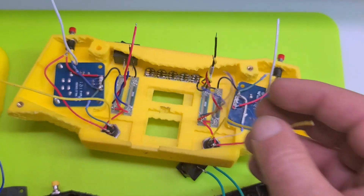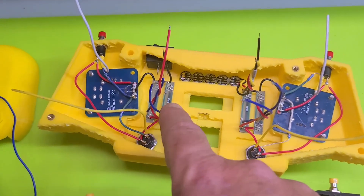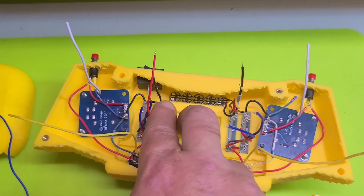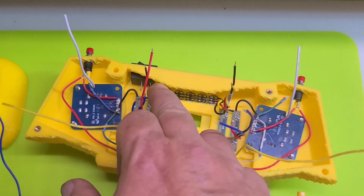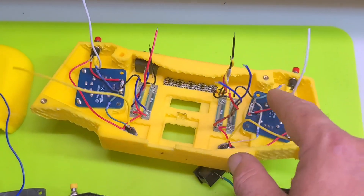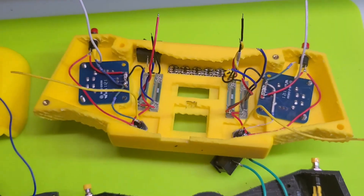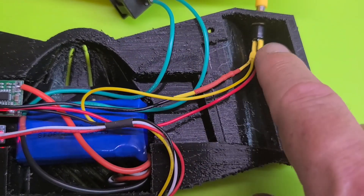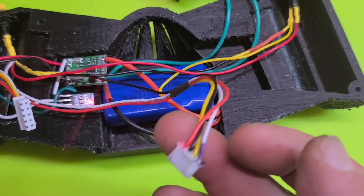I haven't counted how many total connections we'll have, but I did my best to not daisy-chain too many grounds and 5-volt lines, because that's not always good especially for ground lines. For some of the controls the ground is daisy-chained from pot to pot to joystick, same on this side, and then resistors are inline for all the buttons. Same thing on the rear — there's a resistor shrink-wrapped in there, and those two share ground and power.